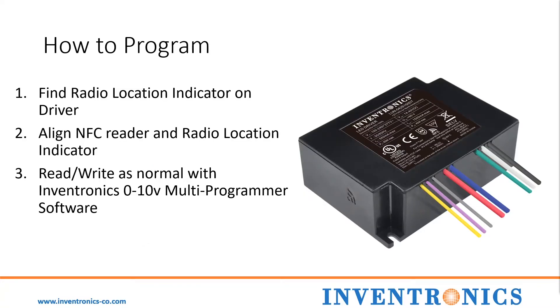To program an NFC driver, the first thing you will need to do is look for the radio location indicator. Next, you will align the NFC reader and the radio indicator, and read or write as normal with the Inventronics 0-10V multiprogrammer software.